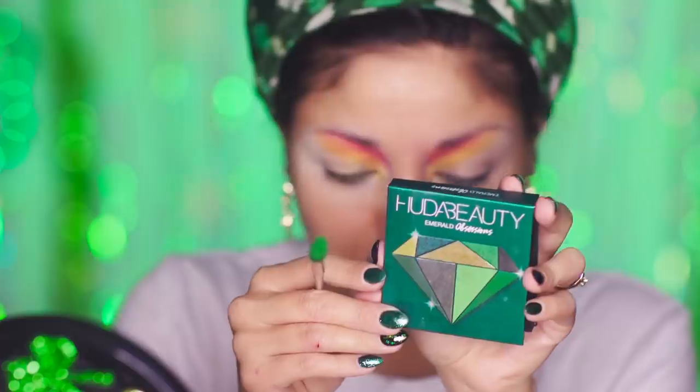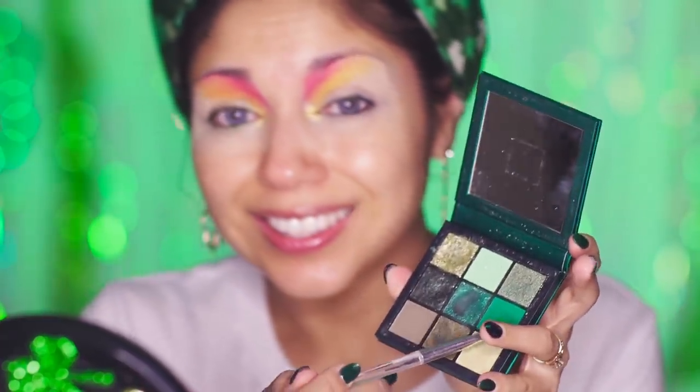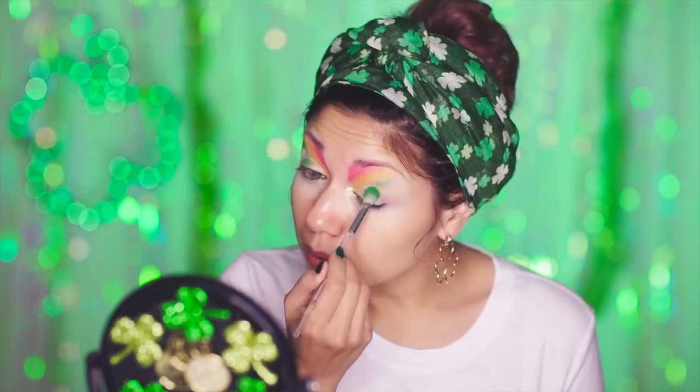Oopsie! My set is falling apart back there. Back to the Emerald Obsessions palette, I'm going to be applying that green, which happens to be my favorite color.